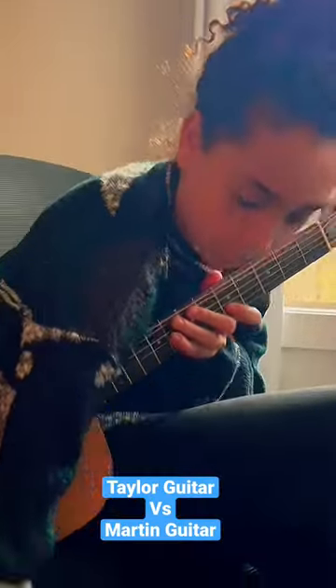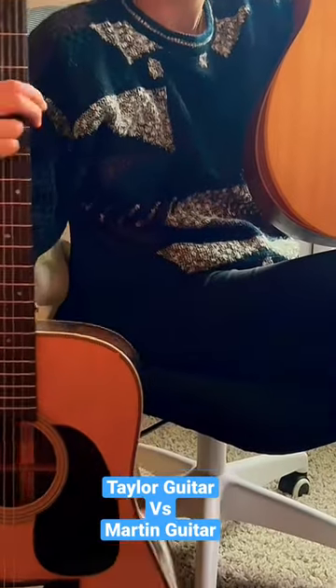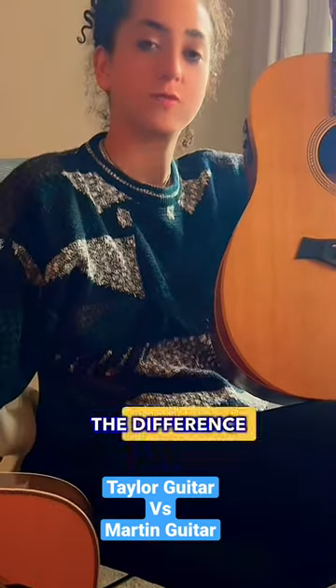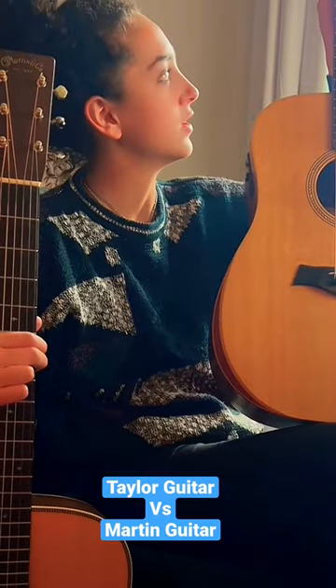Both of my guitars — my Taylor, my first ever guitar, and my current guitar, which is a Martin HD-28. I'm going to be riffing off both and show you guys the difference in sound quality. I've had this guitar for about a year, and this one for about a year and four months. Okay, so let's do this.